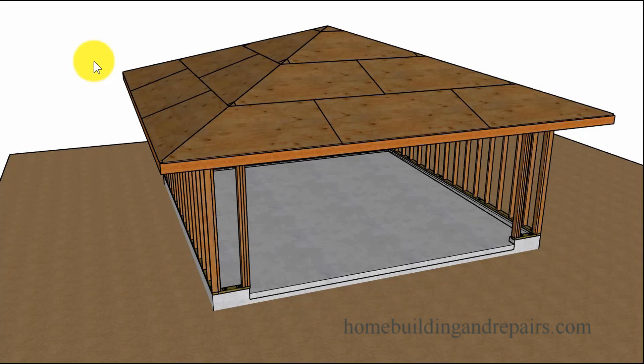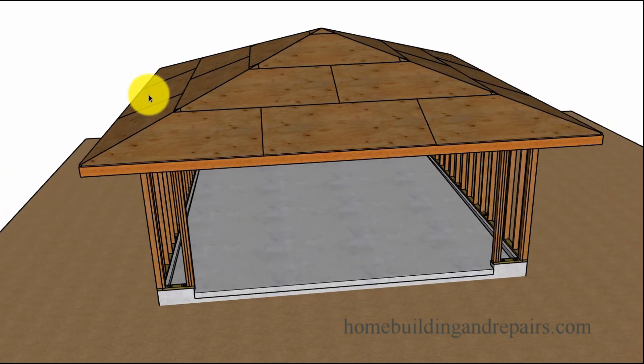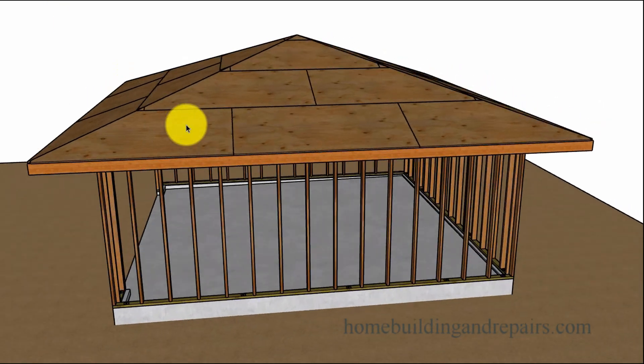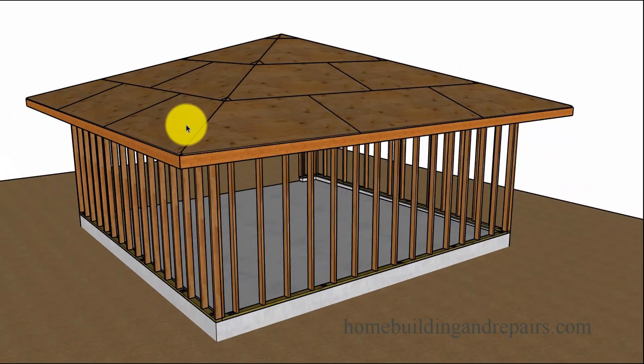Here's another video in the series on garage roof framing. I'm not going to spend a lot of time going around and showing you about this particular video because I'm going to make another video after this. The next video will show you the process of how I would build this particular roof.